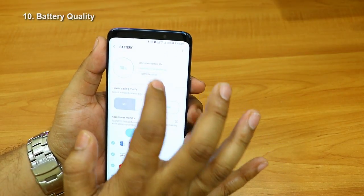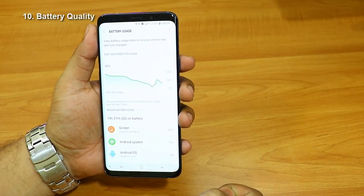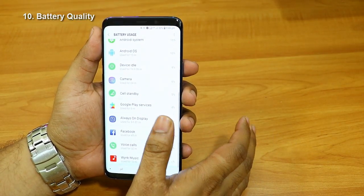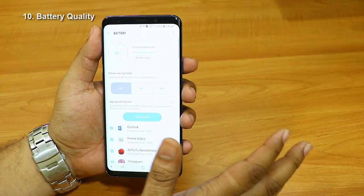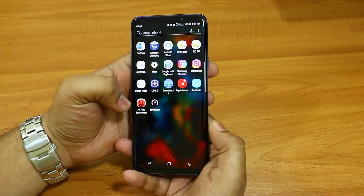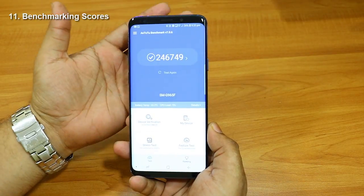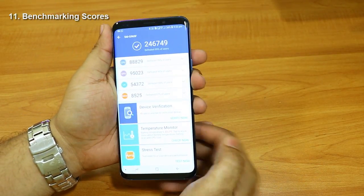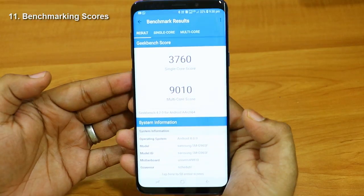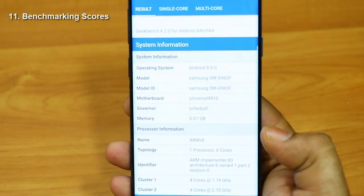The Samsung Galaxy S9 Plus has a 3500 mAh battery that gives around 12 to 14 hours of backup with moderate use. Thanks to the fast charging adapter, the phone charges in about one hour — enough battery to last the entire day. For benchmarking, AnTuTu shows 246,749 for the S9 Plus, which is better than iPhone X. In Geekbench, single-core scores around 3,700 and multi-core around 9,000, which is less than iPhone X.